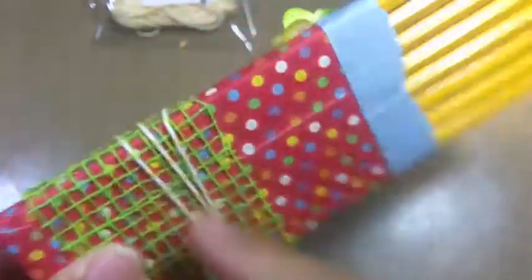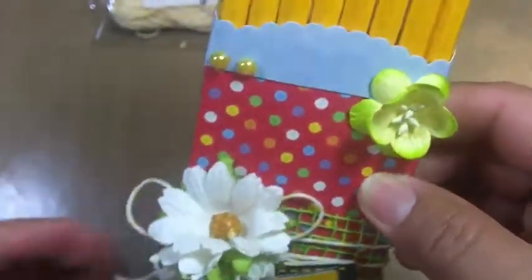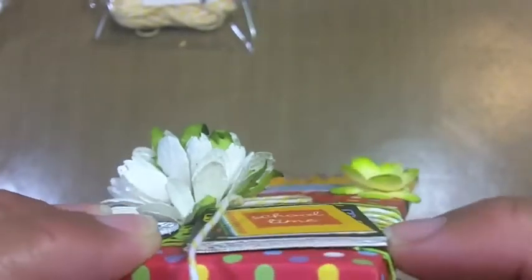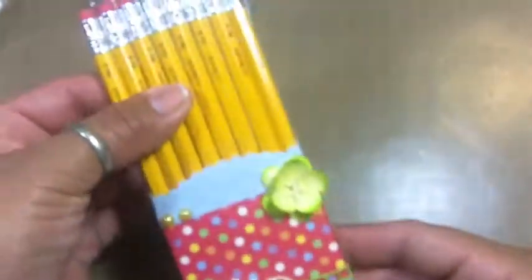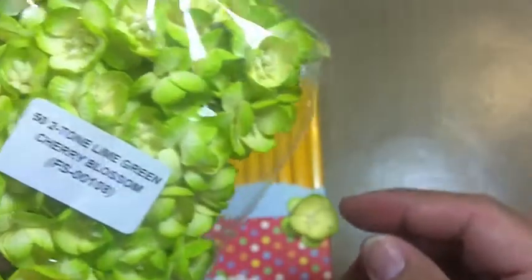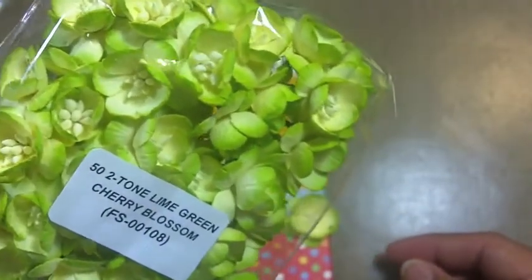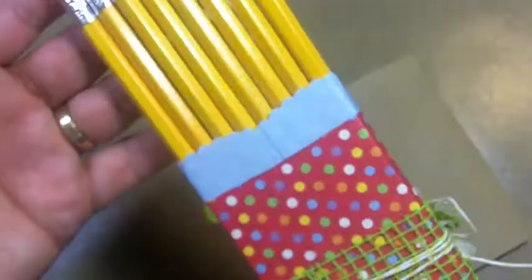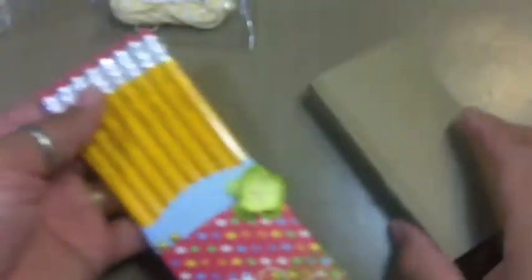I wrapped the twine around like three times and made a little bow, then added a couple of chrysanthemums to the booklet. The booklet has some pages in it — I made it thick, so it fits eight pencils nice and snug. Then I added a green cherry blossom — these are the two-tone lime green — and just a couple of five-millimeter self-adhesive pearls.